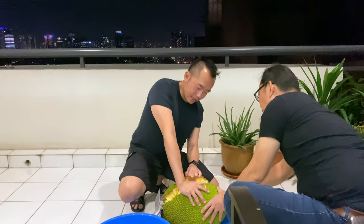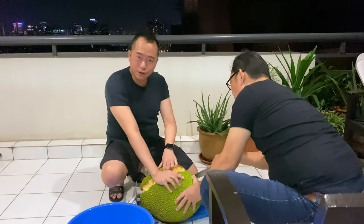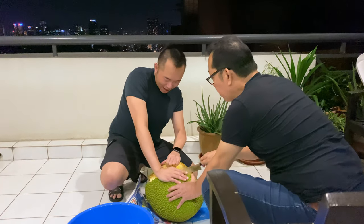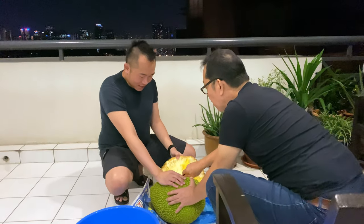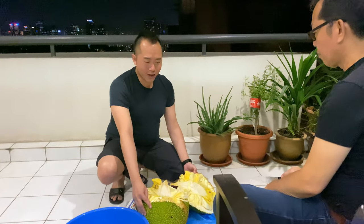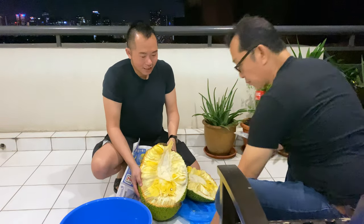Okay, another thing is have some help. This is my uncle — he's a very good photographer, videographer, contractor, all of them. Okay? So you need some help on this. So as I'm peeling, we are successful. Alright, so very quick short tutorial on how to open Nangka.